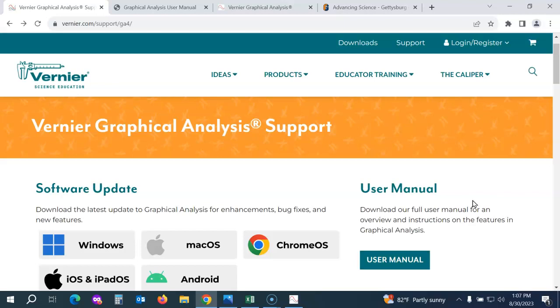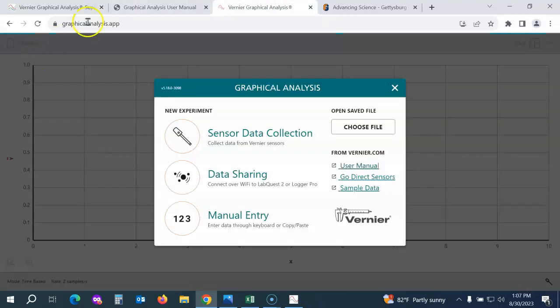If you don't have the ability to download the app on student devices, or if you're only going to use the Vernier probes a couple of times a year, you can use the free web app. The URL is graphicalanalysis.app. We recommend posting that link on your classroom management website so students can click directly into it. We do recommend using a Chrome browser to access that app.